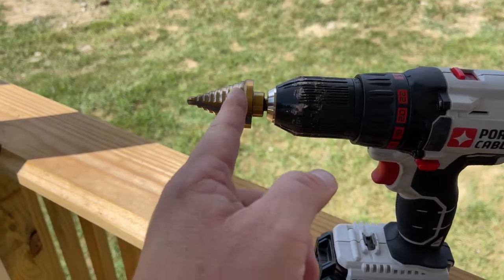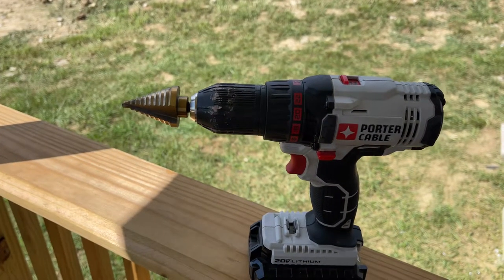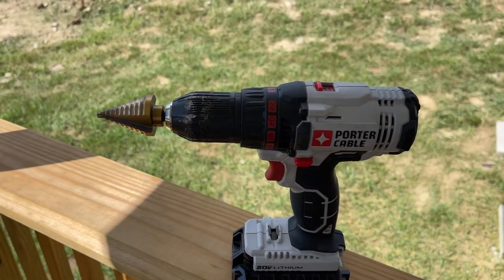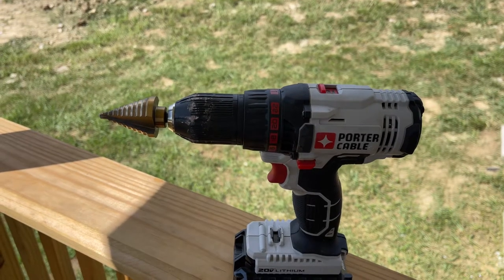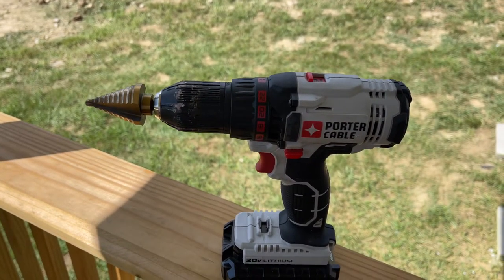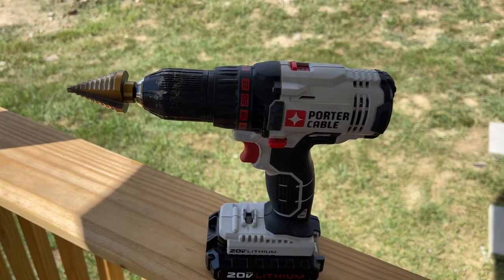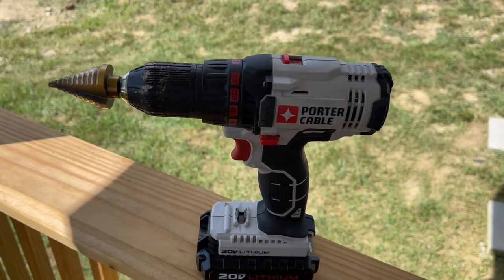It was a little bit tedious. The smaller hole probably only took me about a minute or two; the larger hole probably took five minutes. You just had to be steady, take your time, and put a little bit of pressure on the bit and it did the work. I had to vacuum up some metal shavings and I certainly wore eye protection, but it wasn't that bad.